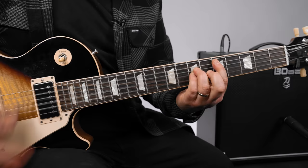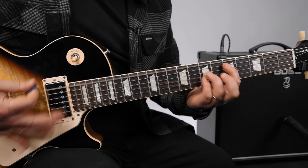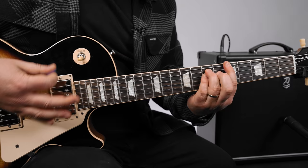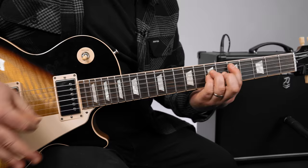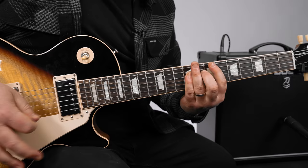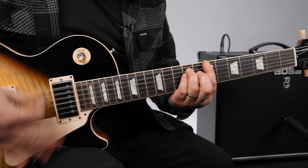Then the second fret G string — same exact thing — and then the second fret with a large string run. It does a turnaround just like the intro.